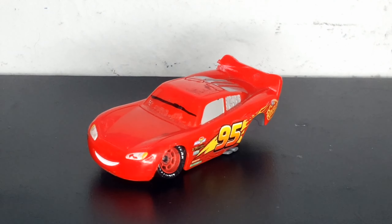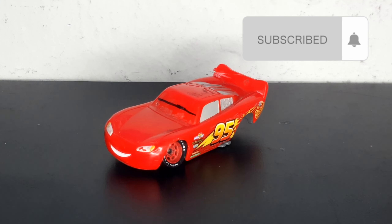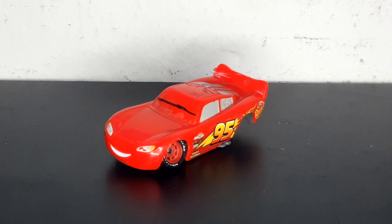That was basically it for the review of my race-damaged Lightning McQueen from Cars 3. If you liked this video make sure to leave a like, leave a comment, subscribe, and hit the bell so you won't miss any new notifications when Champion Racer Collection uploads. This is Champion Racer Collection signing out — see you guys in the next video.